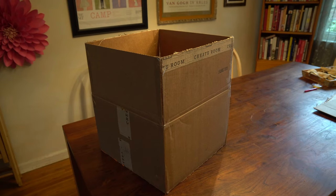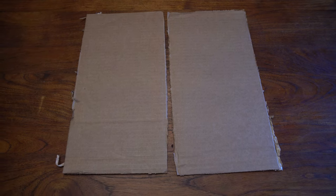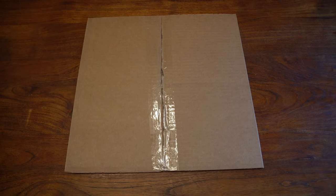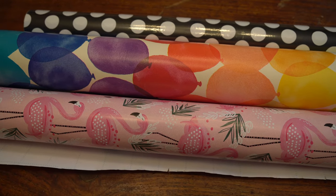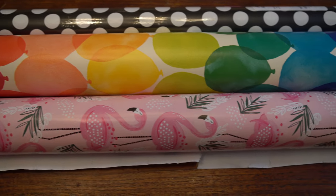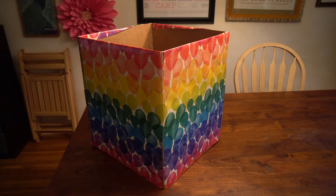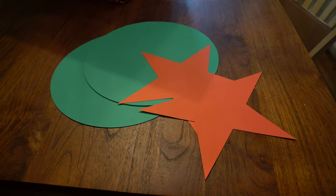I put tape on both the outside and inside to make sure it was super secure. Next take two of your flat pieces and tape them together with that tape as well. Now it's time to decorate — of course how you DIY it is totally up to you, but a quick and easy way to do it is with wrapping paper. I chose the balloon design and wrapped all four sides.